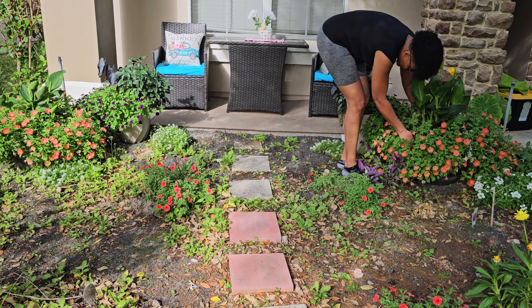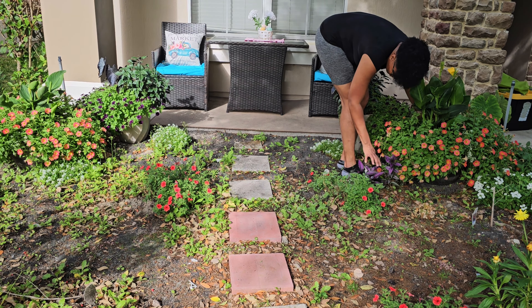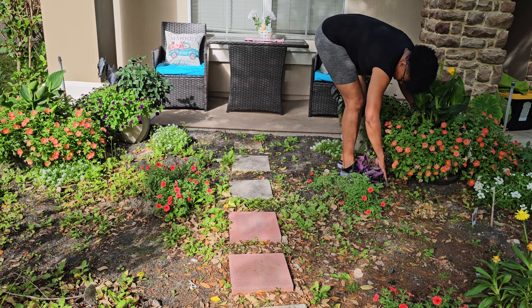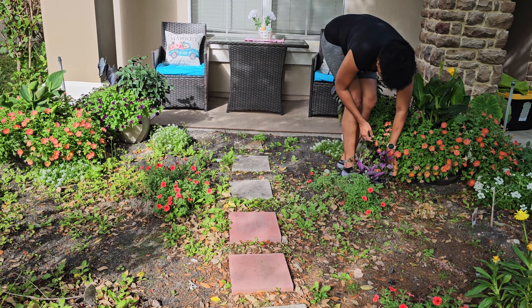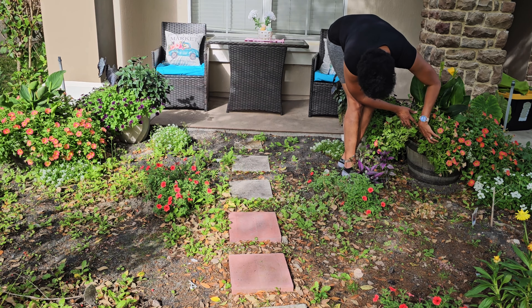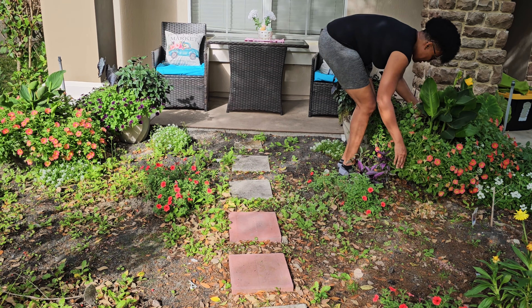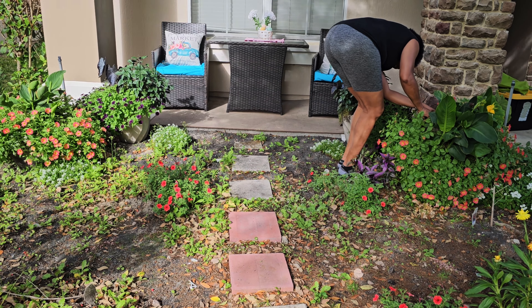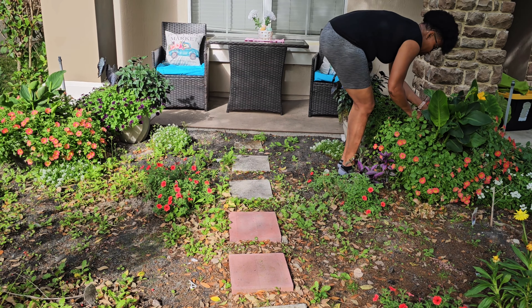The saffron finch — I think we're supposed to be getting it in mid-April. Look at the Persian shield — it bounced back! I thought it died back, well it did die back, it's just bouncing back. The whole container is covered — no bugs, just some random roots going underneath it.